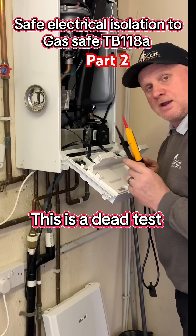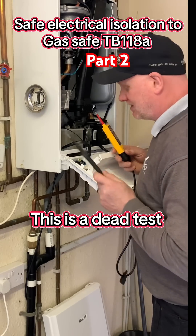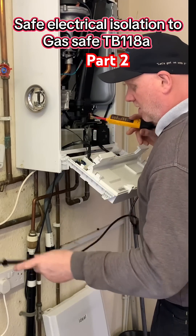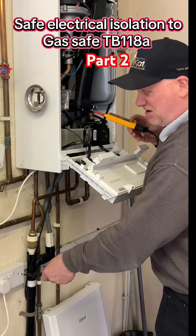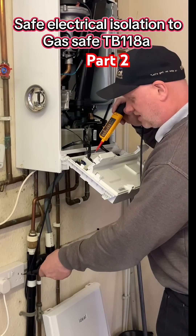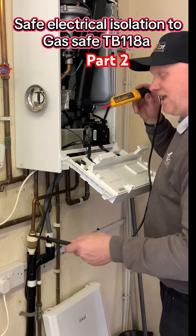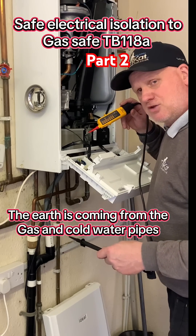Now we're finally ready to carry out the safe isolation or dead test. Because this is supplied via a plug top, I like to first use my black lead onto the earth connection — the screw on the plug top which should be earth — then take this end and go onto the earth itself and make sure we do have continuity. This confirms earth even though we've pulled the plug completely out of the socket.